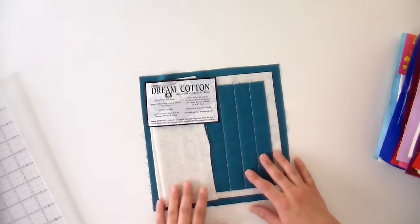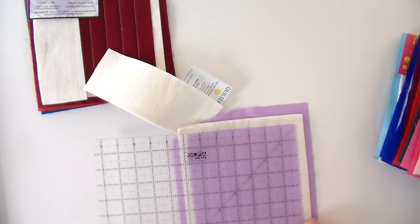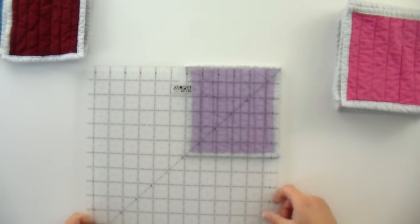What we're going to do today is take a look at all the different battings that are available, then we're going to do a wash and wear test where these samples get washed 10 times with a regular load of laundry. That means we've got to do a lot of laundry in the household — and by 'we' I mean my husband. He's a keeper. We're going to see how it looks when it starts and then how it looks at the end, measuring shrinkage and wear over time.